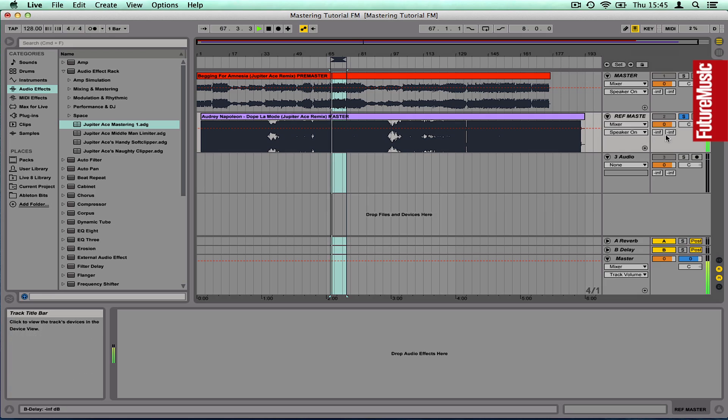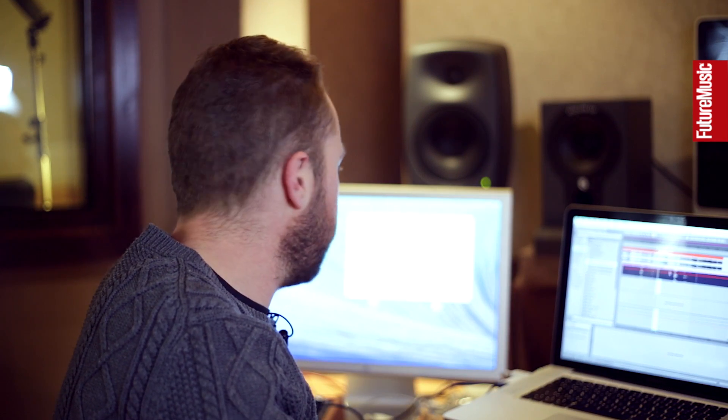I'll just listen back to the reference, which is obviously a lot louder. I might back that off a little bit as I work, just until the levels on my own master start to increase. It's sounding pretty close at this point. What it's missing is that in-your-face quality. It's important to try and get your mix as close as you can before you start mastering — the more you can do that, the better the end result should be. If you're driving yourself nuts mastering, you should probably go back to the mix.